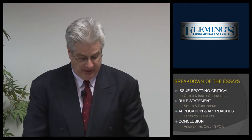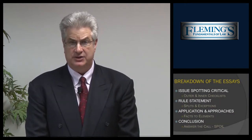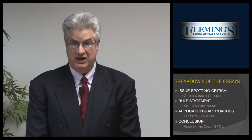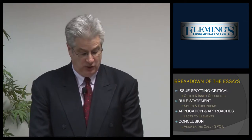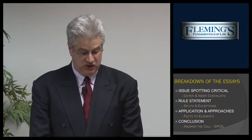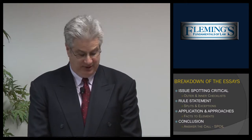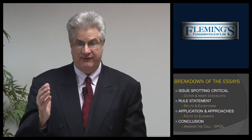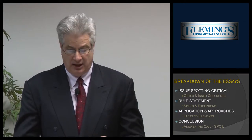Finally, we give you a conclusion — we make sure you answer the call of the question. We run every call on the bar exam essays through SPOIL: Subject Matter, Parties, Organization, Issues, and Law. That's how we prepare you for the essays for the California Bar Examination. We also give you over 250 practice exams along with model answers, which provide templates to teach you how to write. We make sure that you understand the IRAC method — issue, rule, application, conclusion — and we make you practice multiple examinations running every exam through SPOIL so you don't make mistakes.